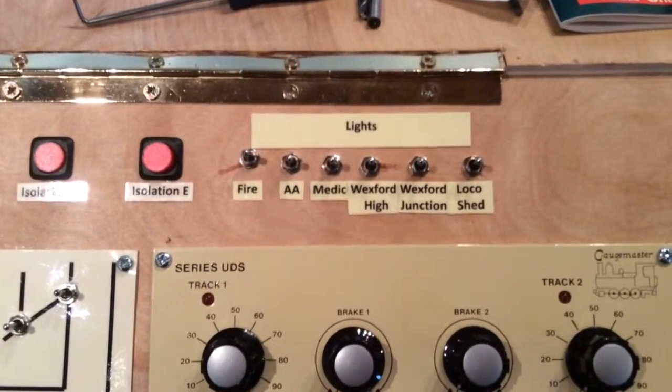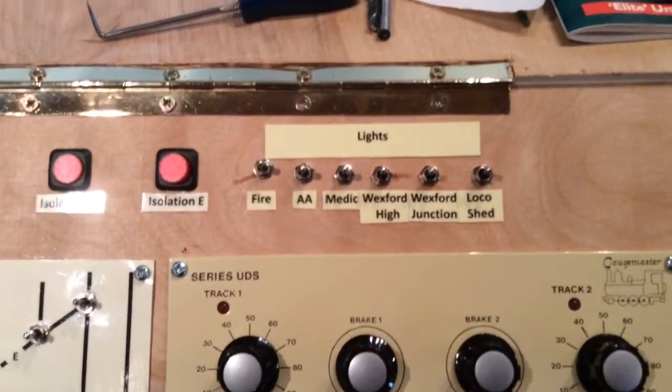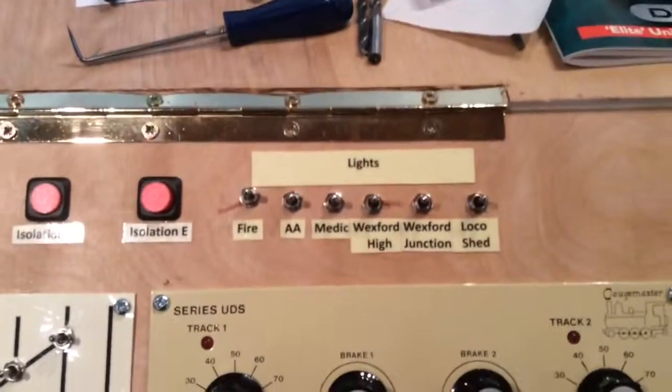Just to the right of the isolation buttons I've got all the light switches which control the various lights around the layout.